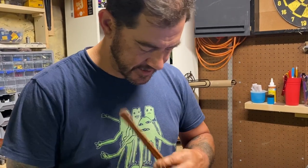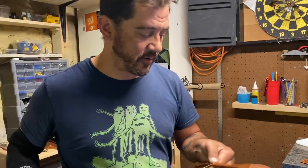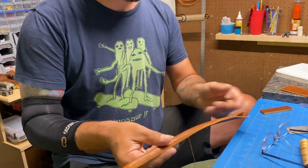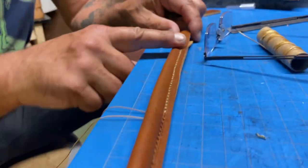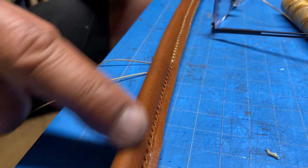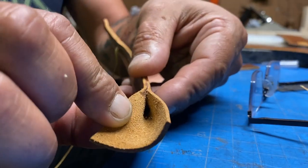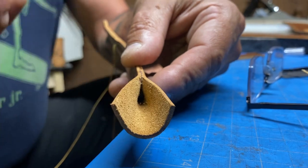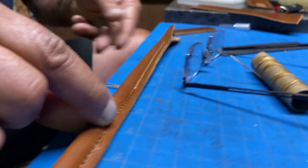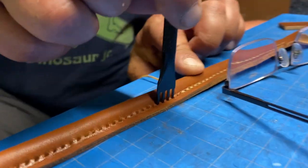So essentially, this is a very basic stitch called a saddle stitch. What I'm doing here is this is a piece of leather that has a braided rope in the middle. And as you can probably see there, the leather is glued around the rope. And that line is stitched. The holes are punched with a stitching chisel.